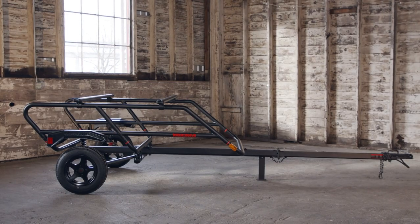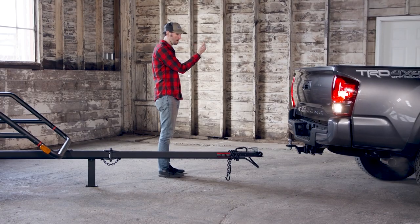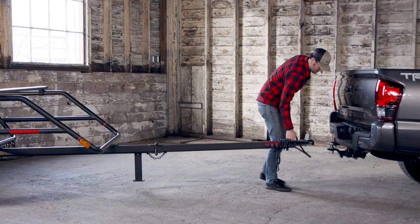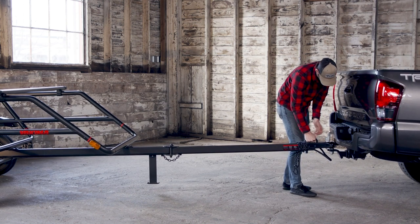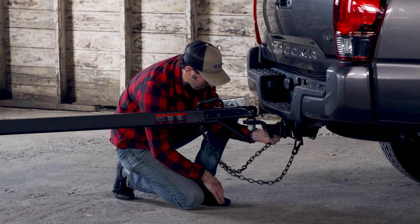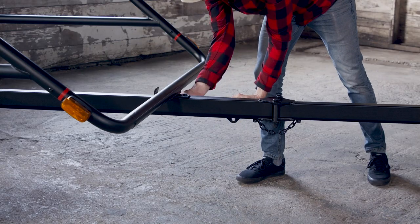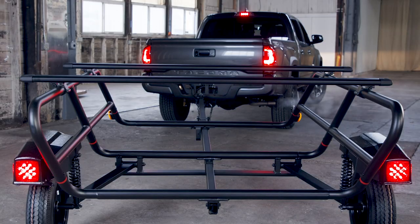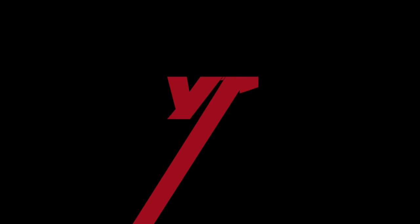Wait — you're not done yet. You need to tighten things up before you do anything else. Go back to steps 6, 11, 13, and 16 in your written instructions and tighten the hardware fully to the specified torque value. Before you load up and hit the road, be sure to read all the load limit info and warnings in your printed instructions. Now you're ready to roll. Take it easy.